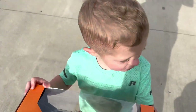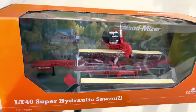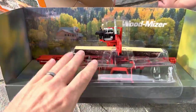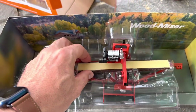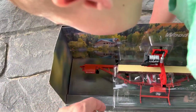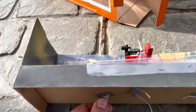Dad brought my son back one of these little sawmills — the head moves on it. It's got a little log on there and a little board over here. Watch out baby. See the little board? Now we just gotta get it undone. You excited? Did you tell Poppy thank you? I forgot. Thank you Poppy — give him some loving.